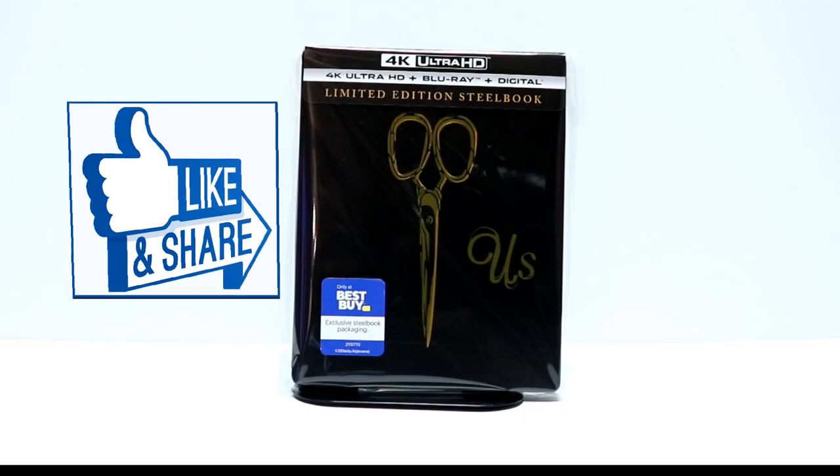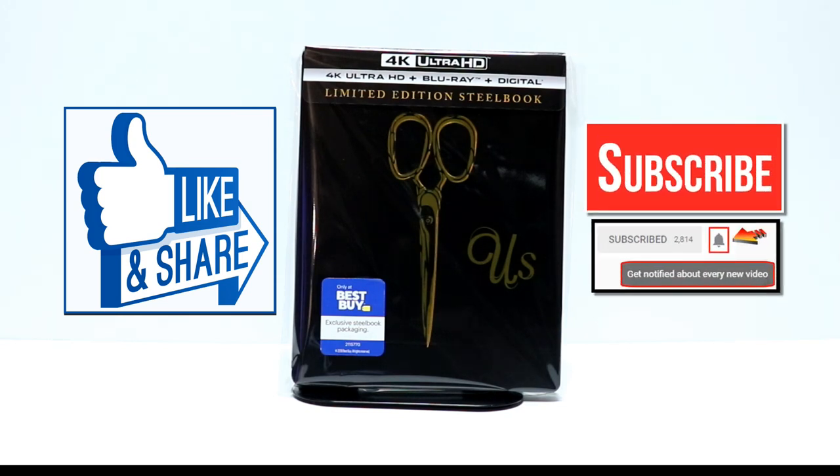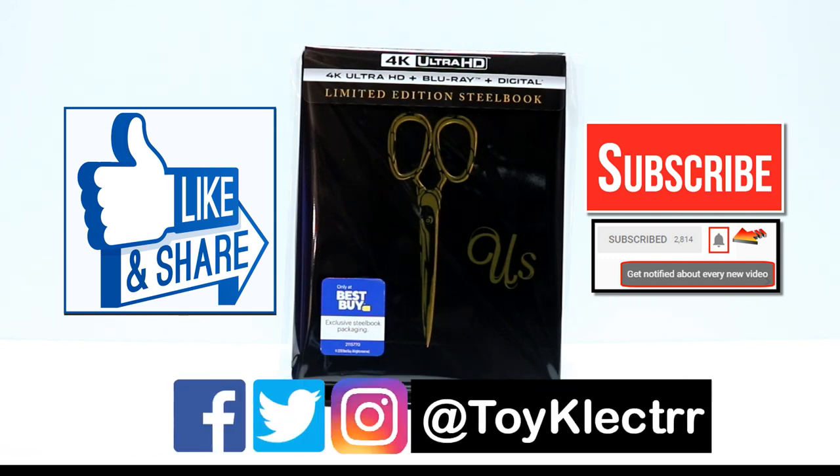If you like what you saw here today, please give it a thumbs up and share the video. If you haven't subscribed to my channel, I'd really appreciate it if you would subscribe. Please remember to hit that notification bell so that you can be notified every time I upload a new video. If you haven't found me on my social media accounts, I'm on Facebook, Twitter, and Instagram. So you can find me there. We will see you next time. Bye.